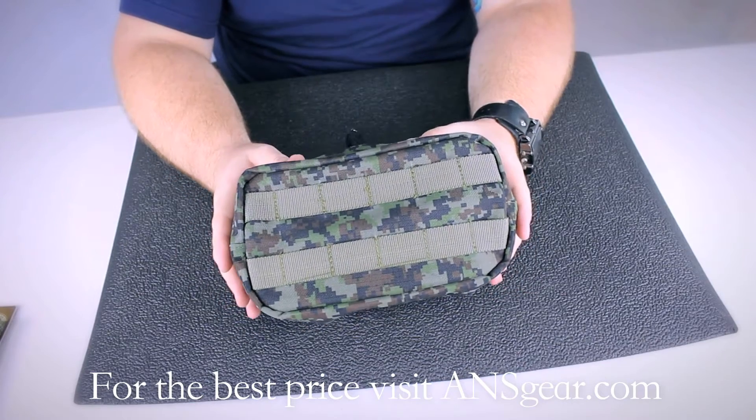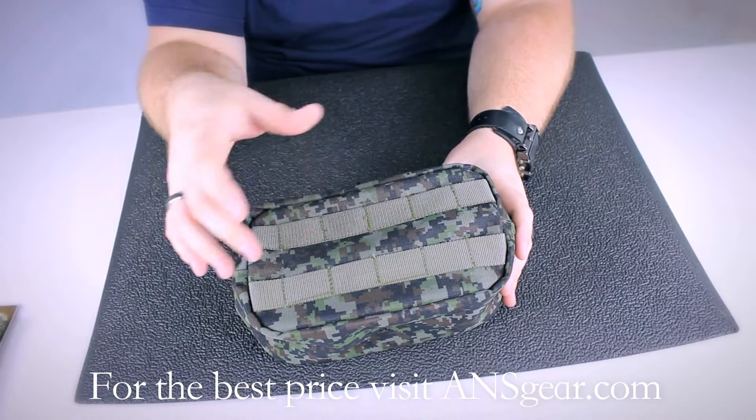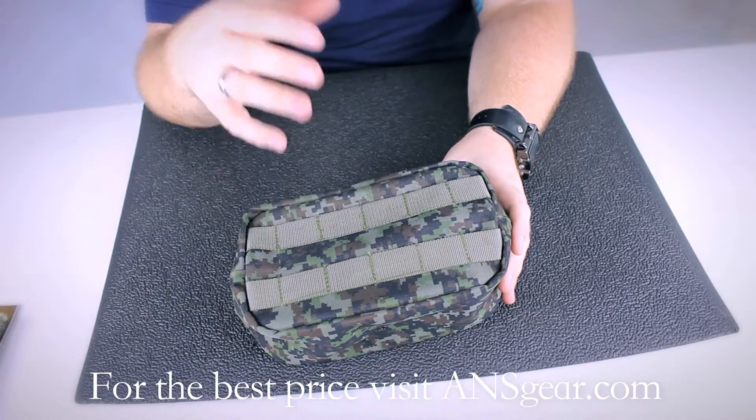This is probably the largest pouch that BT offers. You can see there are also MOLLE straps on the front so you can attach additional attachments onto the pouch itself.